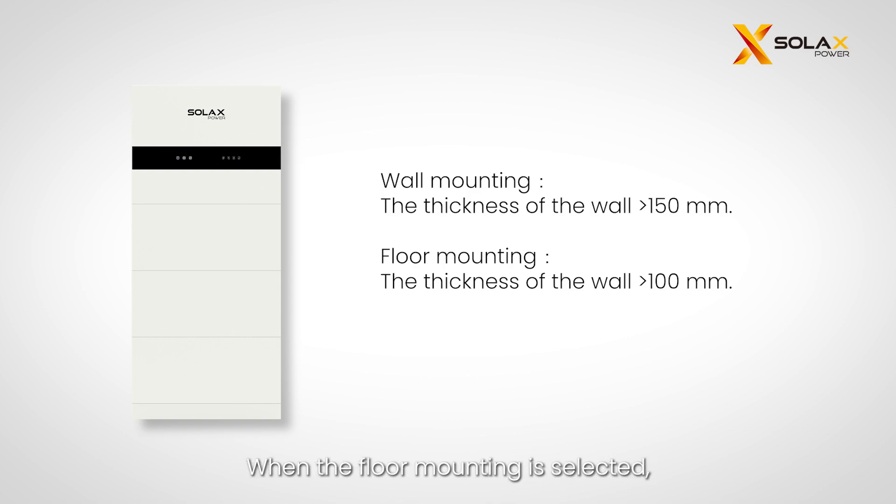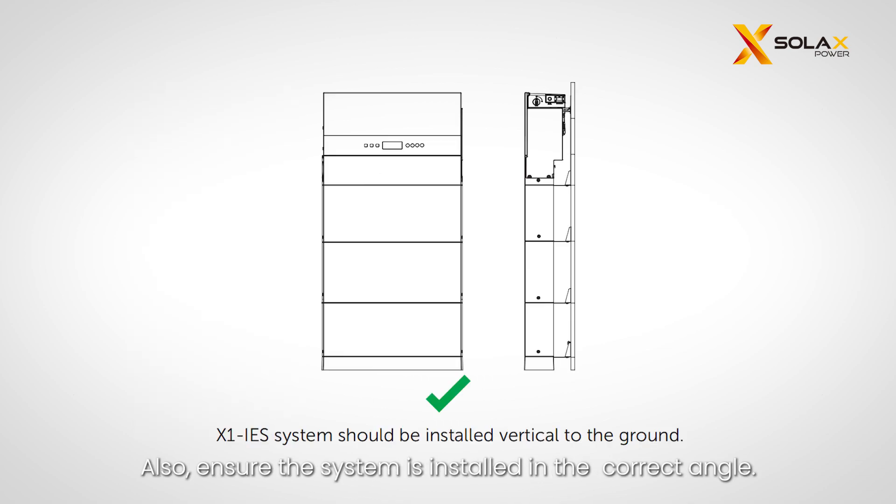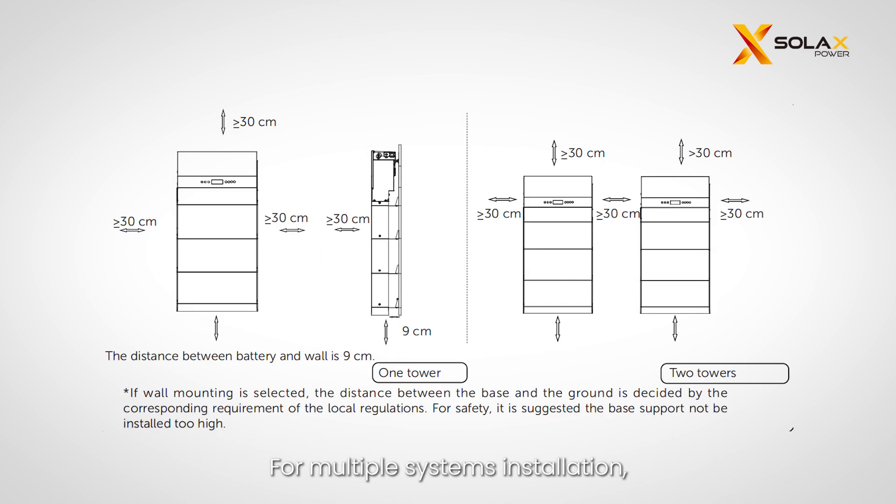When wall mounting is selected, ensure the wall thickness is more than 150 millimeters. When floor mounting is selected, the wall thickness should be more than 100 millimeters. Also, ensure the system is installed at the correct angle. For multiple system installations, leave a minimum space of 30 centimeters between each system, 30 centimeters from the ceiling, and 9 centimeters from the wall.